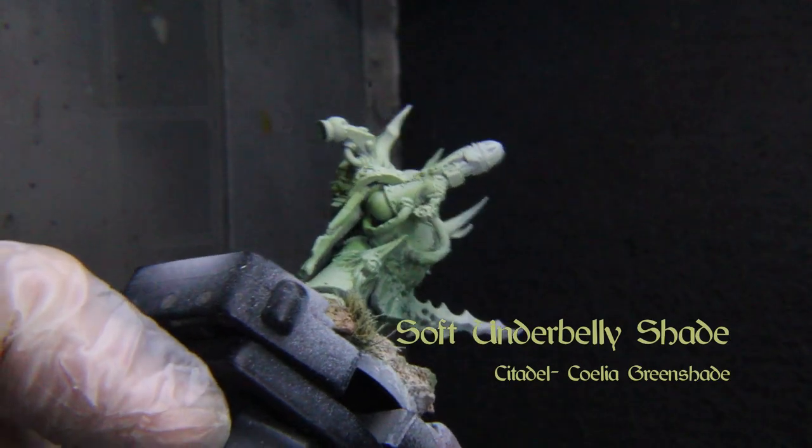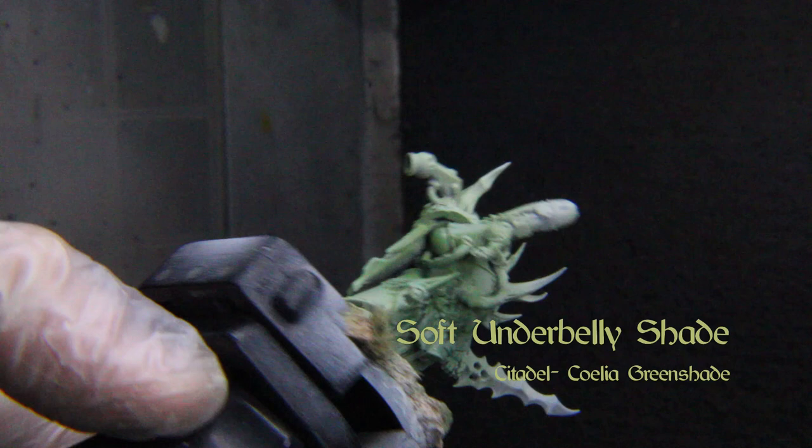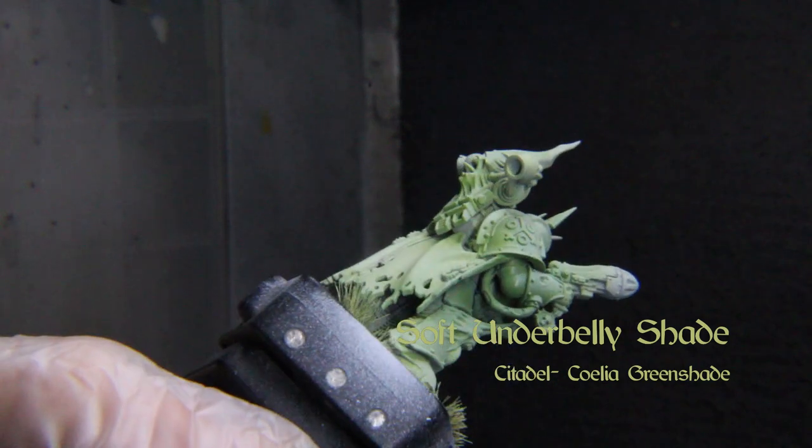Then we'll spray Citadel's Coelho green shade into the recesses of the model to cool down the green.